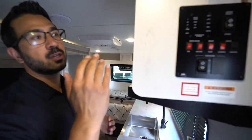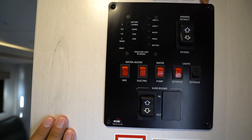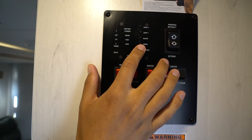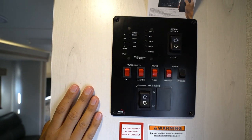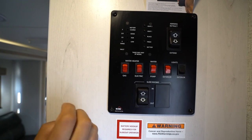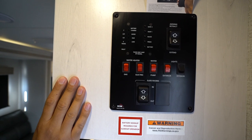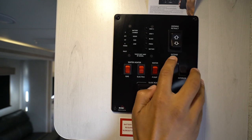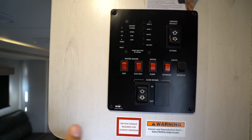Now let's get to some of the main operation of the RV itself with the control panel. With the Rubicon, it's pretty simple and straightforward. You will see your tank monitoring panel as well as your battery panel. You can click to see what you're looking at — obviously all our tanks are empty as they should be. Depending on the floor plan, you may not have two gray tanks, but some floor plans might. Right next to that is your awning control — similar to your power tongue jack, one direction to extend the awning, the other to retract the awning.